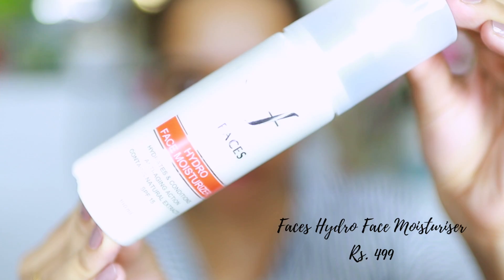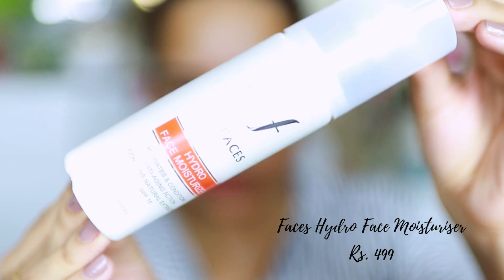I'm all bare-faced with lip balm applied, letting that settle in. I'm going to begin by prepping my skin. To moisturize today I'm using their Hydro Face Moisturizer — I've taken a few pumps of it. I've never tried this product before. I picked up a couple of new things to try at Infinity Mall in Malad.